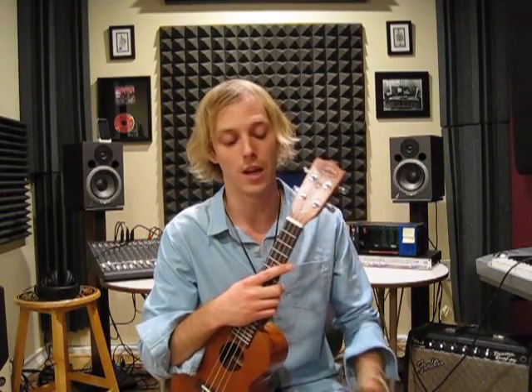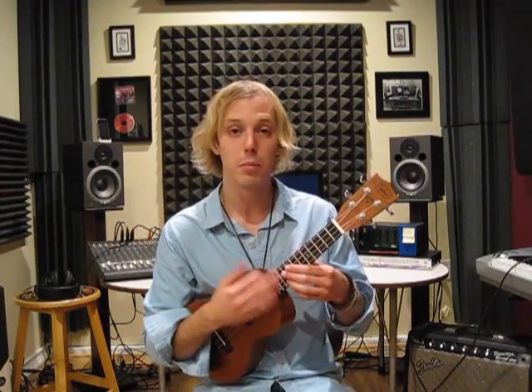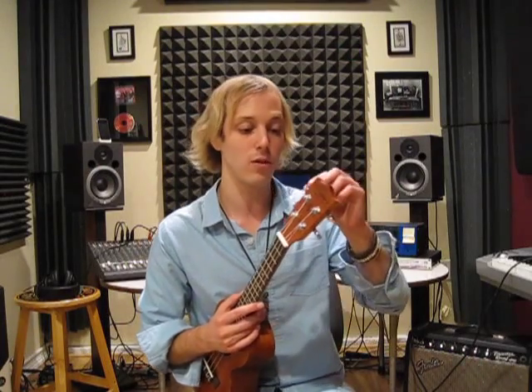A lot of times on a lot of ukuleles it's just trouble keeping them in tune. I do a lot of studio recording so I may have to capo something up high and play a part here and then play a part down low and it's all got to be in tune. It's just a drag when I'm fighting the tuning, and especially in the studio, you can't get away with it. So the tuners are great, die cast.